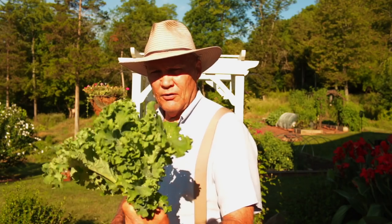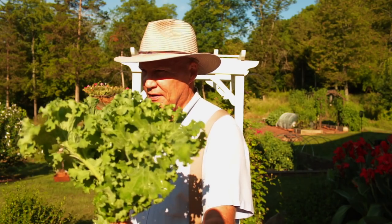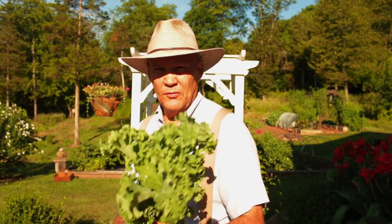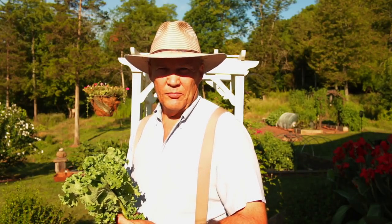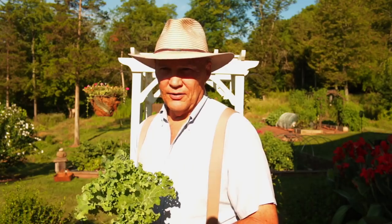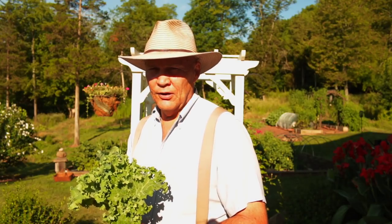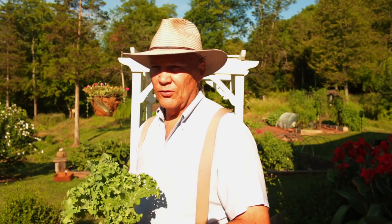Today I wanted to harvest some of our tasty and delicious curly leaf kale. I plant this in my composted leaf mulch that I amend with topsoil — I buy that from Barnside Compost, anywhere from 3 to 5 yards per year. I add a 2 to 3 inch layer throughout my whole garden raised beds, amended with topsoil because it adds extra minerals to the soil.